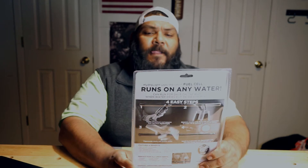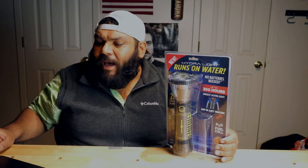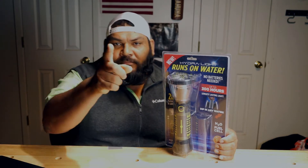Hey, welcome back, this is Lupe Rodriguez and today we're going to be reviewing the Hydrolite. It runs on water, no batteries needed, so stay tuned.